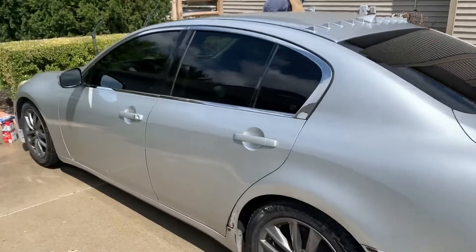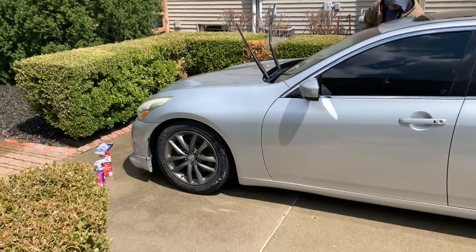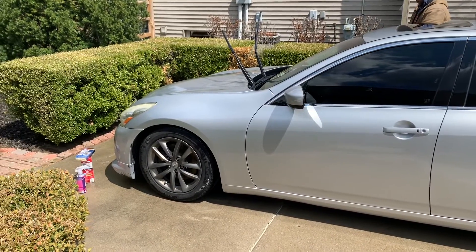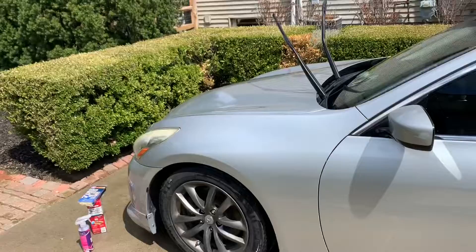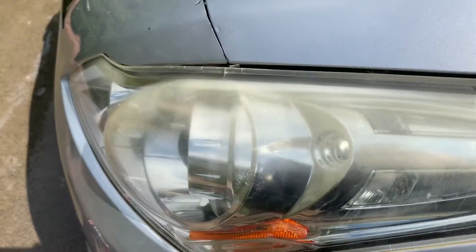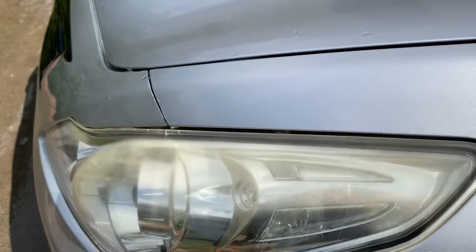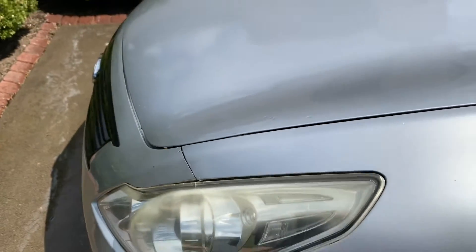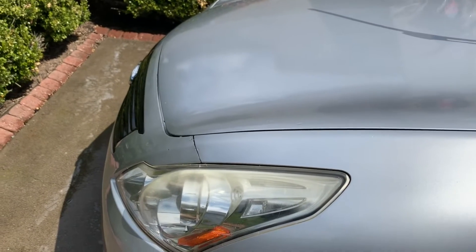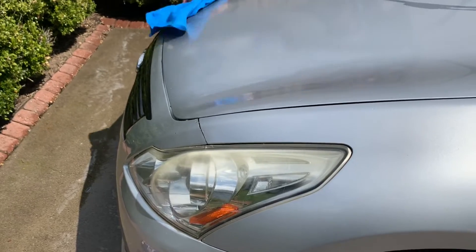So we're working on Project G37 on today's episode of Car Savant. Got a few little things we're going to try to do to this. One of which we'll show you: the headlights are hazing over a little bit. There are tons of products out there that will fix faded or damaged headlights, and I'm going to basically be using a mix and match of stuff that I found in the shop.